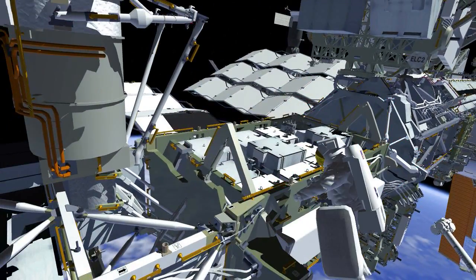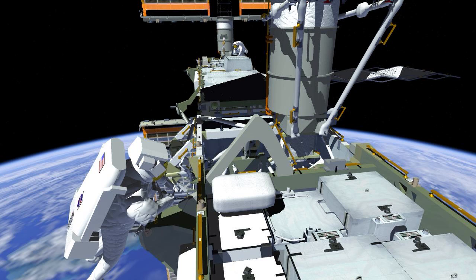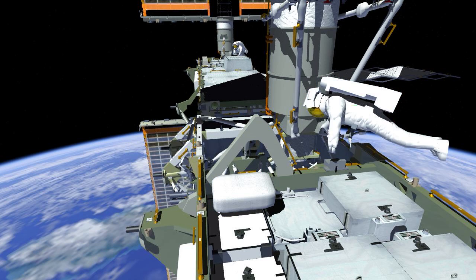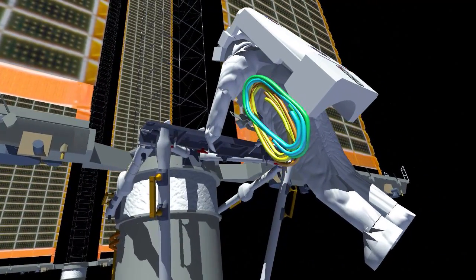Frank makes his way out to the S4 truss and stows the cable bag, then retrieves a pair of cables for the 3A beta gimbal assembly. This is in preparation for the ISS rollout solar array that will be installed in a future EVA.